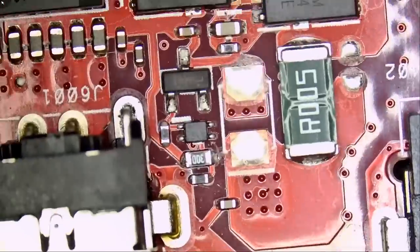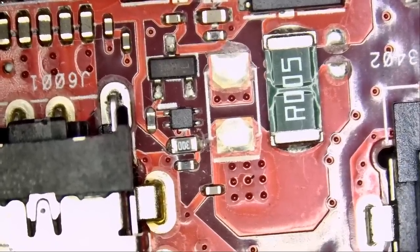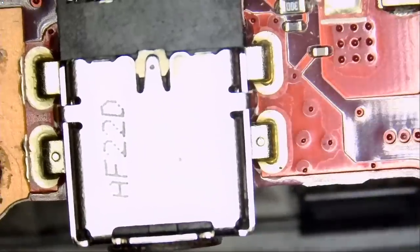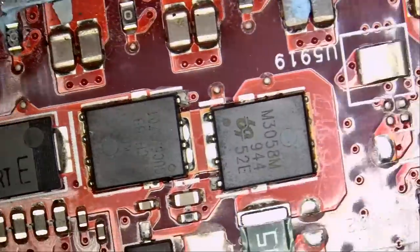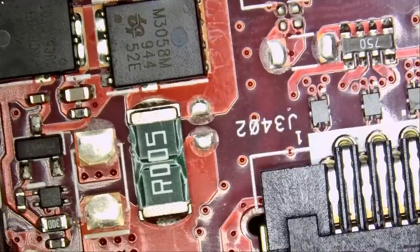The first thing we want to do is check and see if we actually have a short circuit, because right now the customer is assuming that. We have the DC input right here — that's where the charger plugs in. That's where I always start, and if you notice here we have two MOSFETs and a current sense resistor.